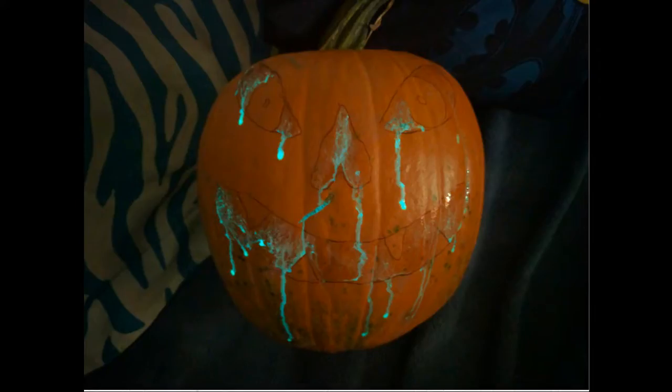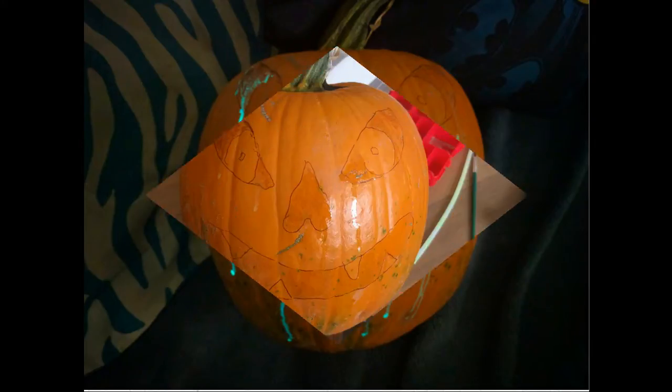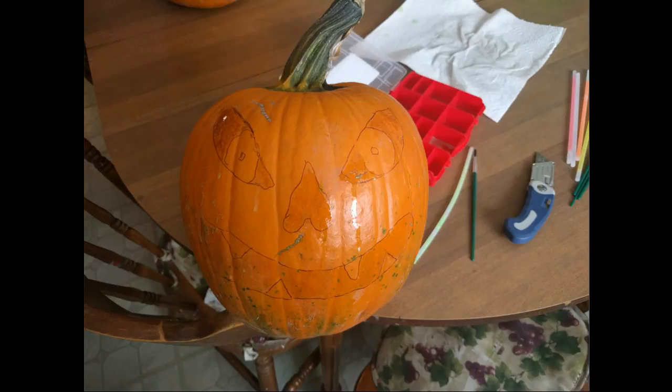But that does add a little je ne sais quoi to the whole thing. You can see a little bit of the drippings there in the painting after my painting is done. But I really wouldn't recommend it.